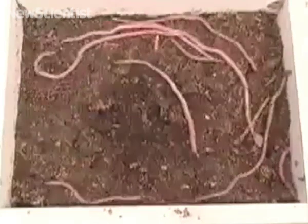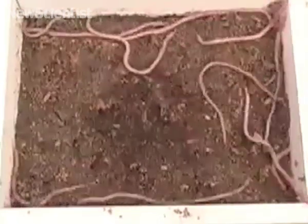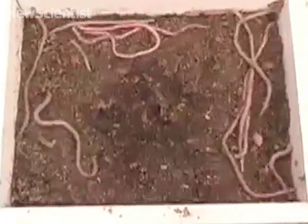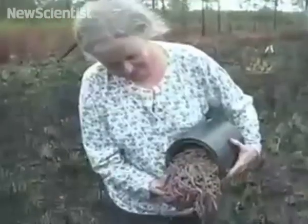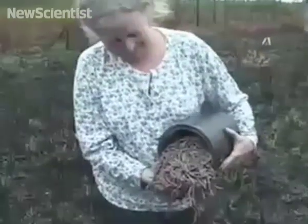The researchers found that the mole produced a range of frequencies as it moved underground, which included the relatively constant pitch created by the vibrating rod. So although worm charmers work their magic, it's all down to them mimicking the threat of an approaching mole.